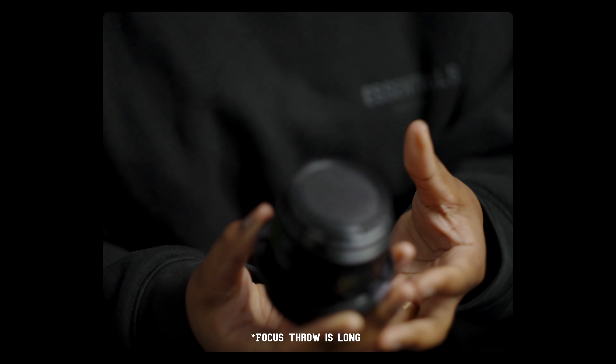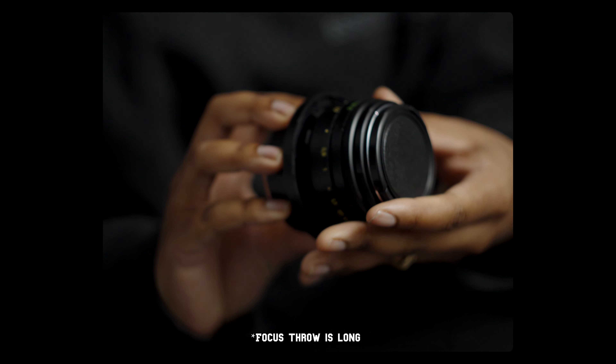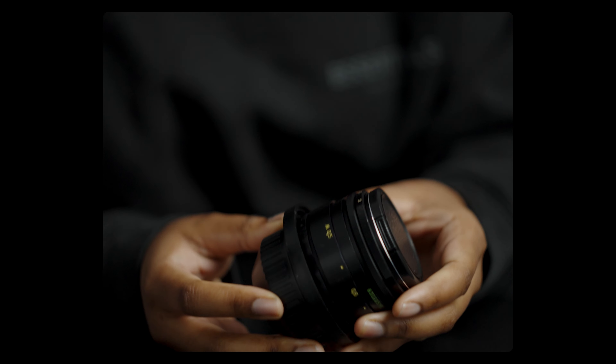It's autofocus too, so you don't have to worry about that. The next lens I want to talk about is this one — small but mighty. This is the Noah Trotter x57, which I believe is a 30 millimeter.